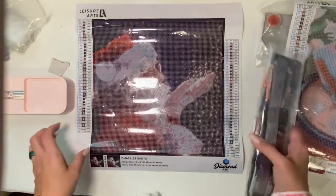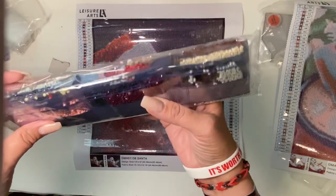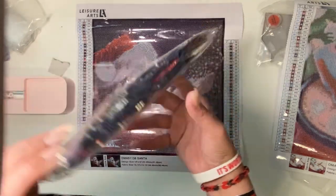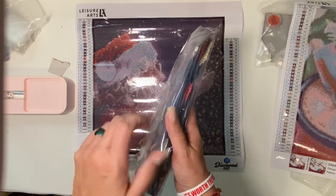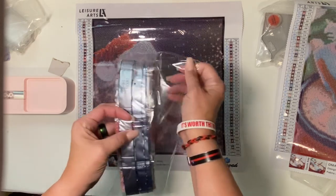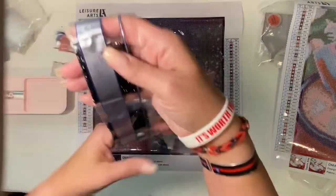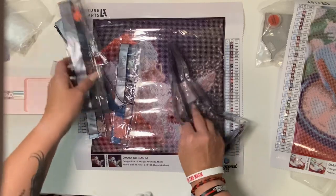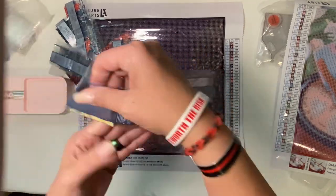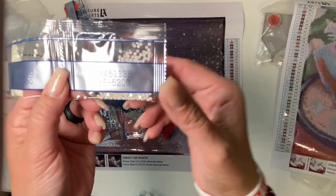I want to show the drill field like this so you can see kind of the color way from the baggie. Since this is Santa, we know it's going to be lots of reds in the dark with that darker background. I don't have any little short strands here. There's some white here — I expect there to be more than this, but since there's so much confetti in his hat, maybe that makes sense.